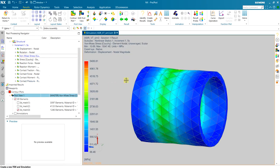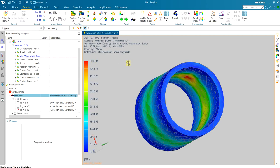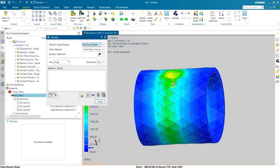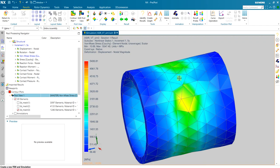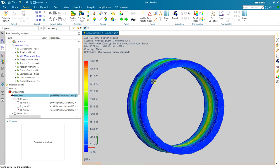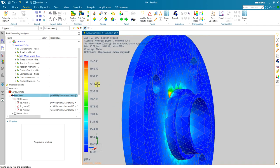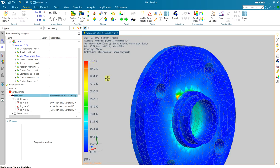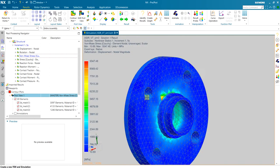Checking von Mises stress: there is a hot spot I cannot trust at around 5,000 MPa. Looking at other regions, the stress is around 2,500 MPa, which seems too high for a steel shaft — we might have failure on the shaft from this much deformation. A hollow shaft like this that deforms that much probably cannot be used. Sharp edge stress concentrations on the ring and collet should also be ignored; pick other points if you need to read stress there.